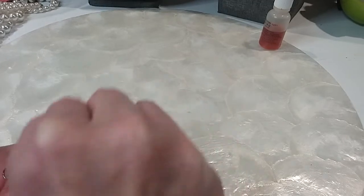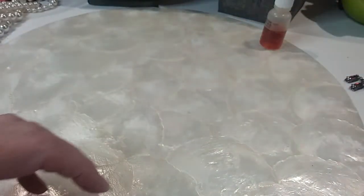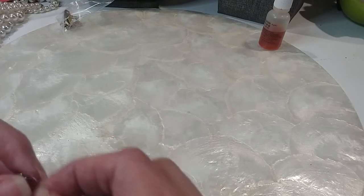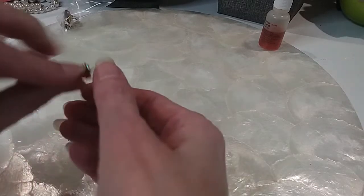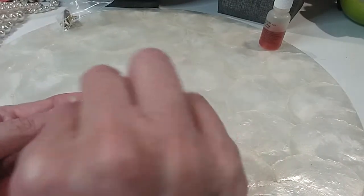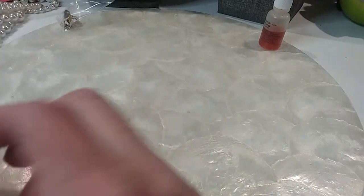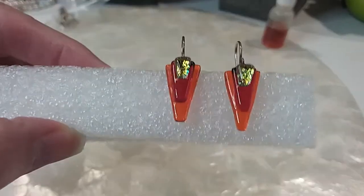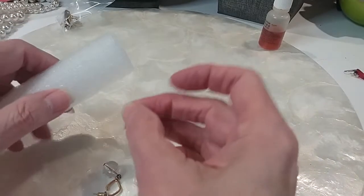Next pair of earrings we have are these — very beautiful and set in gun metal. They are glass, they're four to five dollars. These I believe are sterling — yes, these are sterling wires. Little artisan pieces here, I love these. Look at those. We're going to do those for eight dollars.